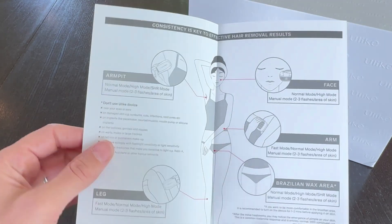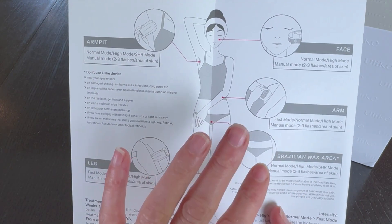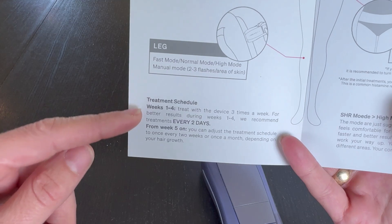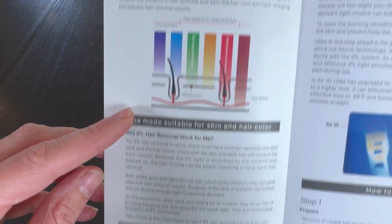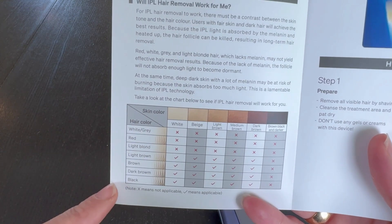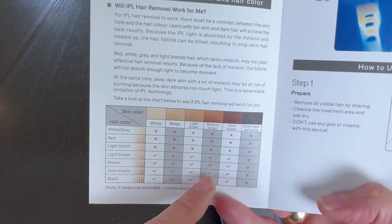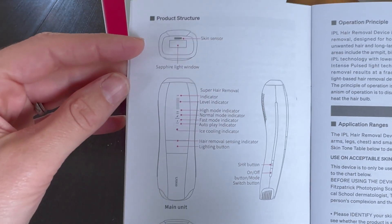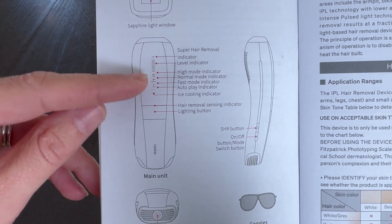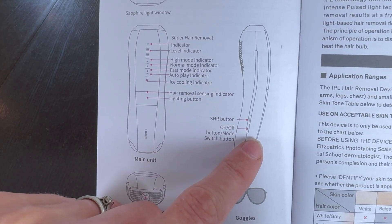The quick start guide makes clear that what's really important about these devices is consistency — it takes time. This talks about how much you want to flash on each area of skin and how often. One key thing is that you do need contrast, so depending on the color of your hair and the color of your skin it may or may not work, so be aware of that. Half the time people lose these manuals so I like to show this on video. These are all the lights that can show up on the front, the SHR button, and the on/off button that is also the mode switch button.